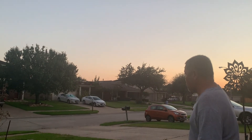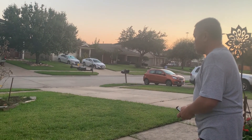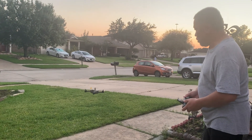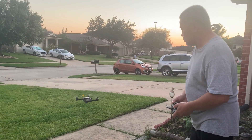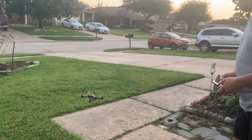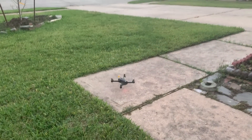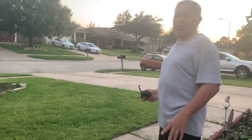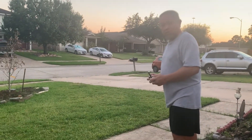We're gonna do the manual landing. Spot landing right there. That will be it. Bye bye — subscribe to my channel. Thank you!